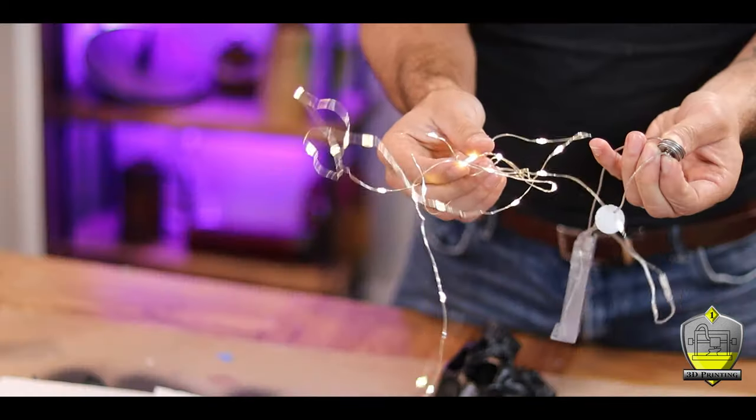The LEDs I am using for this project are going to come from these fairy lights. I'm using these because I have them and they're a cheap way to get a lot of lights, but they're not super bright. So if you're looking for something that's really going to light up bright, you're probably going to want to buy some actual LEDs by themselves.